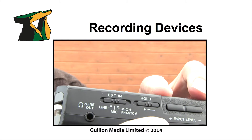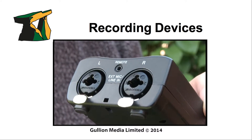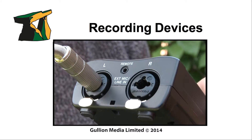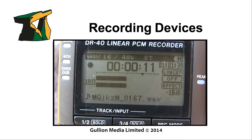Ensure that you do not mix both power sources, as this can damage the microphone and recorder. A jack plug using the line input allows unbalanced recording to be produced. It is important to ensure that the recording levels are not too high in this mode, as distortion will be introduced.